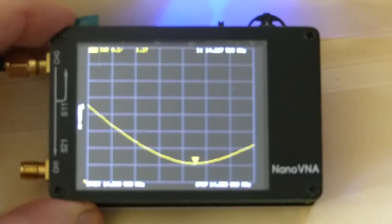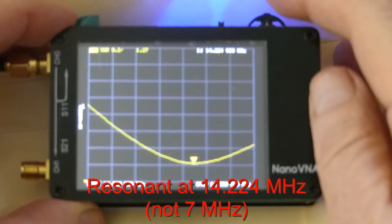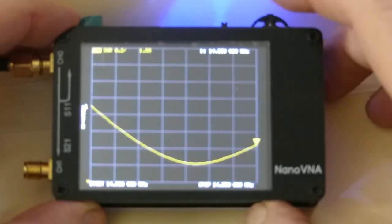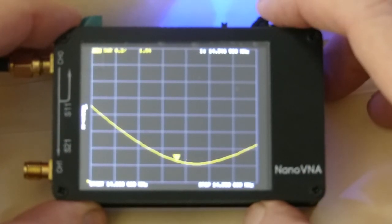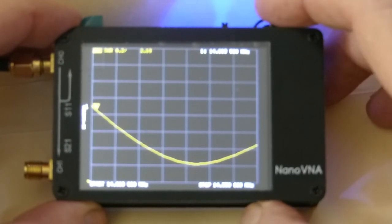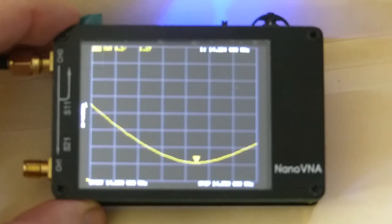Switching to the 20-meter band, it looks like it's resonant at around 14.224 MHz with an SWR of 1.27. At 14.350 the SWR is 1.55, and back at 14.0 the SWR is 2.12. The resonant point looks pretty decent at 1.27. If I wanted to work CW more often I might want to move it down a little bit, but it's decent all the way across the band.